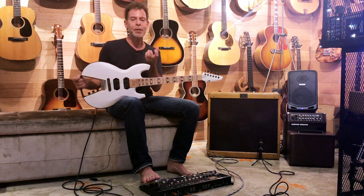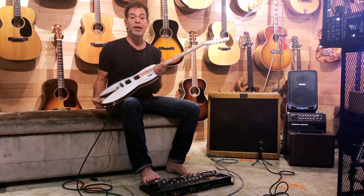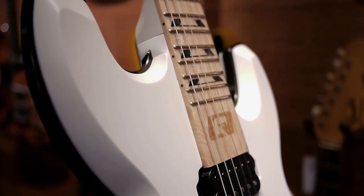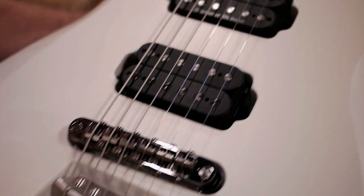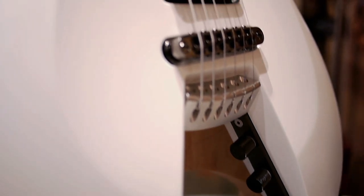They've got a lot of the Japanese craftsmanship going on here. First of all, this is made out of Japanese maple — maple neck, maple body. And what these guys do, they don't just take a delivery of wood inside their place.